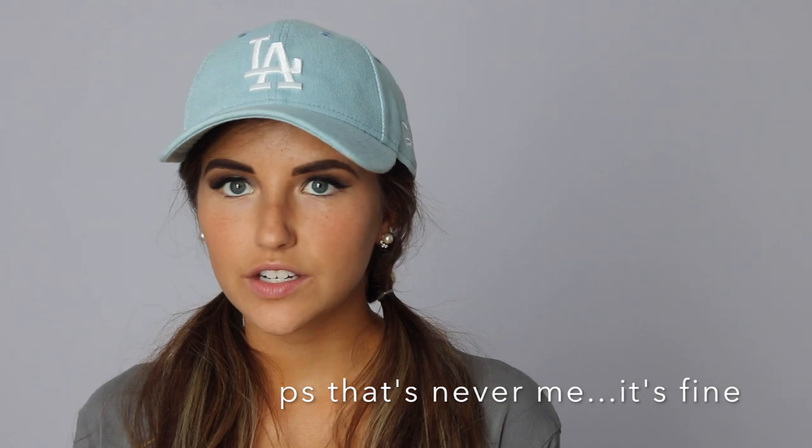Hi guys! Today I have a super fun hair styling vid for you. It's just three different ways to style your hair with a ball cap in under five minutes. When you're gonna wear a baseball cap, at least a lot of the girls I know and myself, you've got little time, little cares, or you just want to look like a cool chick that didn't take a million years on her hair. So whatever your reasoning for it, here are three different ways to style your hair with a baseball hat.